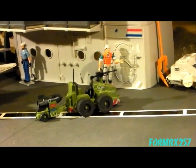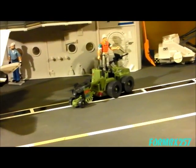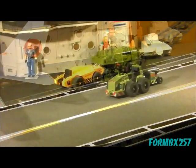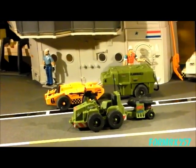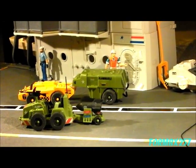Here's the Weapon Transport in the environment I think it's best suited to — on the flight deck of the 1985 USS Flagg aircraft carrier. As you can see, it's right beside the fuel trailer, a small vehicle included with the aircraft carrier. The fuel trailer and the Weapon Transport match each other perfectly and look very natural on the deck of the USS Flagg.